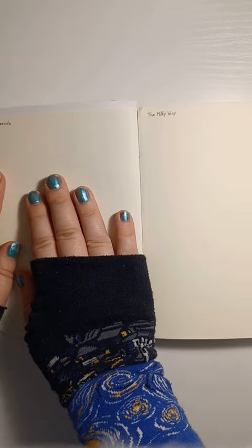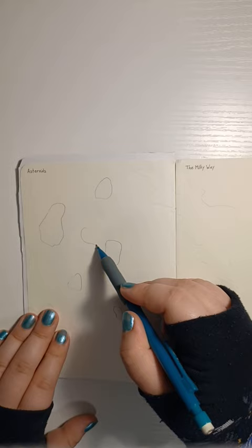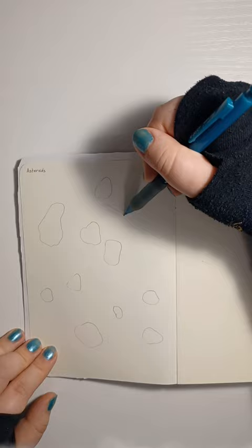I figure it's about time we do a two-page spread. What I like about this is asteroids don't have any particular kind of shape. When I think about asteroids, I immediately think of that one scene in Star Wars when they have to navigate an asteroid field. That was exciting. And to kind of unify them, why don't we make them all going the same direction?